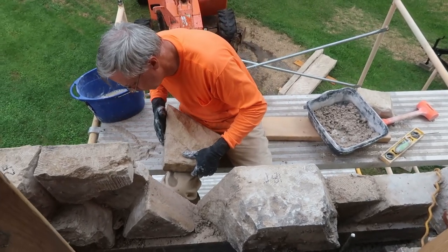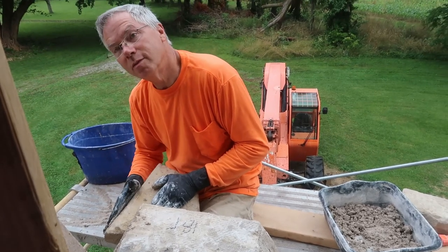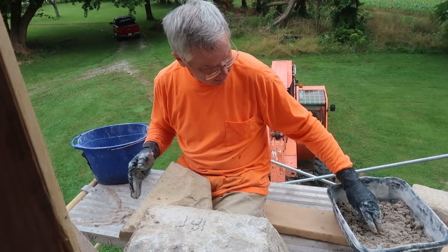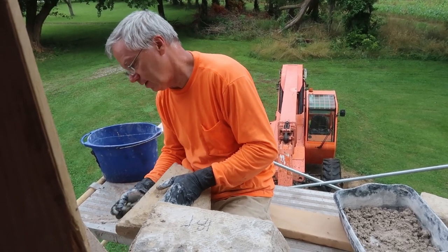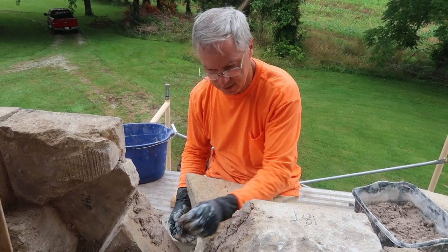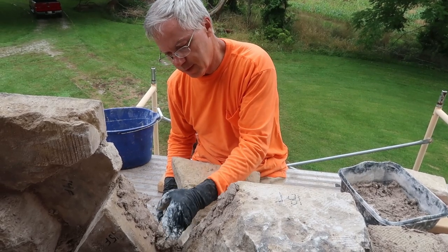Trying to make stones fit where they're supposed to fit. That little triangle one is in there. Sometimes easier said than done — it's not like a puzzle where the pieces are exactly fitted; these are exactly fitted, but lots of drama. Because there was a big old crack in that side, so you don't know exactly how far each piece needs to go.